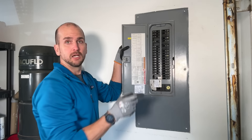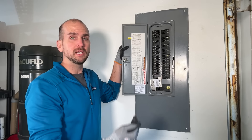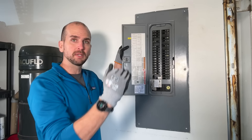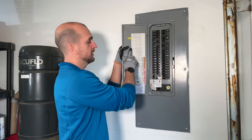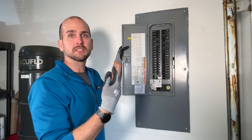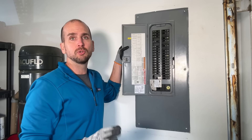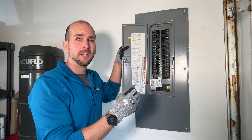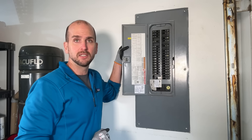First up, I have my sump pump. In a scenario where I have an outage, there's probably some rain in the area — maybe a bad storm rolled through — so I want to make sure if I'm getting water in my basement I can get that out and avoid flooding. Second is my family room, which powers my TV, gives me some lights in the main part of the home, a few outlets, and also runs my Wi-Fi router since we have fiber coming into the house. In a power outage, I just need my Wi-Fi up and I'm still connected to the internet.